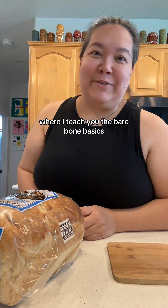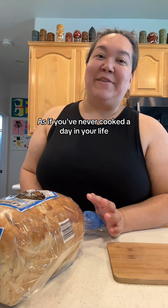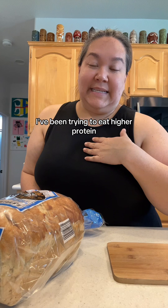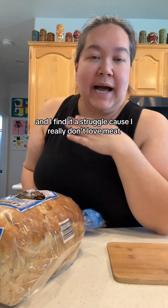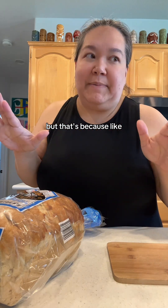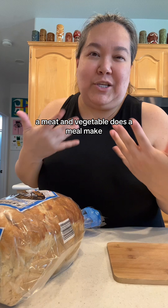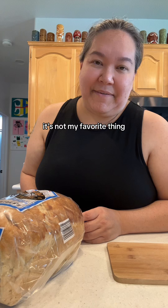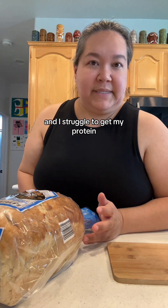Hello, welcome to Kitchen Basics 101 where I teach you the bare bone basics as if you've never cooked a day in your life, from the perspective of a mom. I've been trying to eat higher protein and I find it a struggle because I really don't love meat. I know you guys see me make a lot of meat, but that's because my husband thinks a meat and a vegetable makes a meal, so I make meat — but I don't love it.